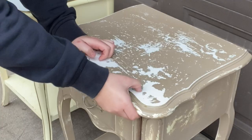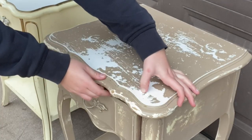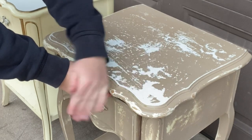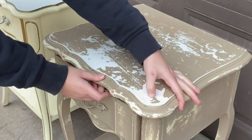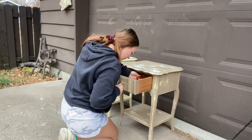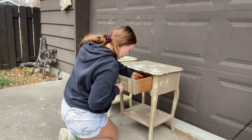As you can see they are the same nightstands but they don't currently match. Along with that, the paint on the top of this brown nightstand is chipping off and it's only going to get worse, so we have to go ahead and remove that. But before that happens, I'm going to take the hardware off.